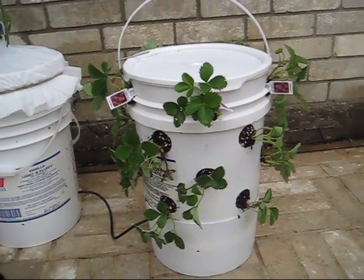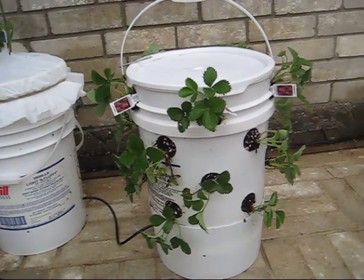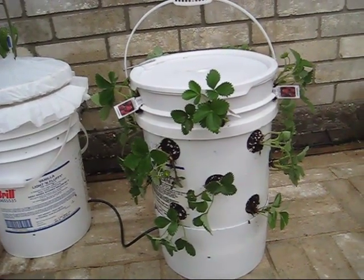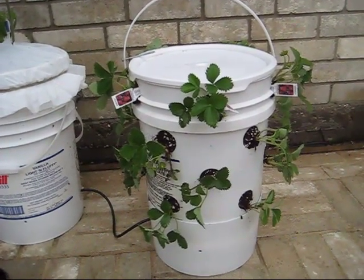This is a very excited LDS Prepper reminding you: if ye are prepared, ye shall not fear. In the next video I'm going to show you how you can incorporate this off-grid automatic watering system into other containers, not necessarily five-gallon buckets. So stay tuned.